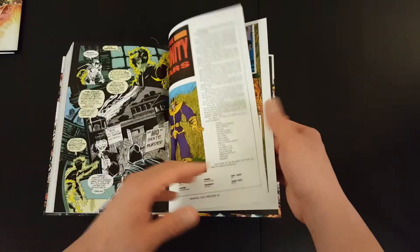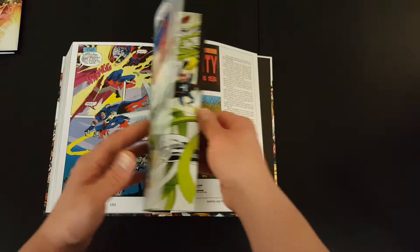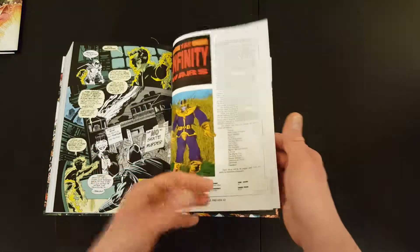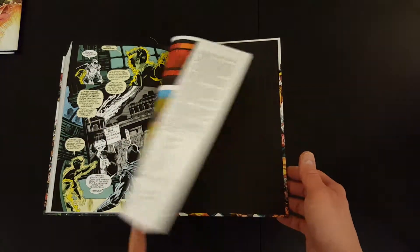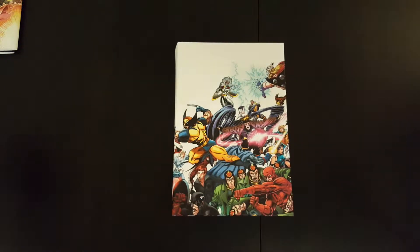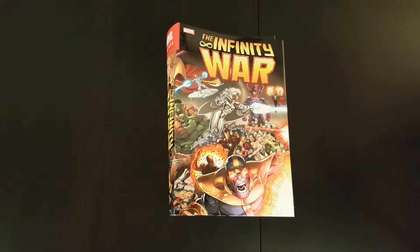There are literally no extras at the end, because I think the book is already so full of the actual issues included that they really didn't have any space left for any extras. So I guess that's fair enough — focusing on the main story. It's a really big book and a good collection. It ties in nicely with the Infinity Gauntlet Omnibus if you've got it. If you like Marvel Comics from the 90s, this is one of the iconic storylines, so it'd be a good, fun read.